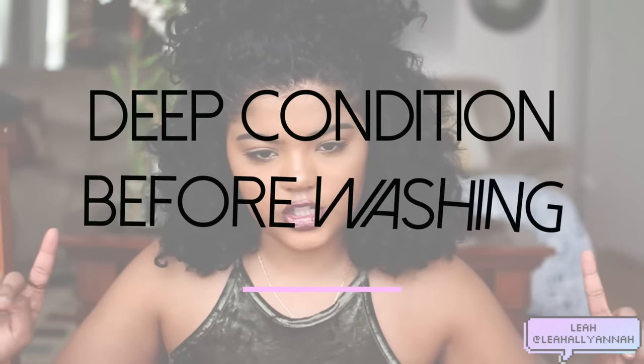My next tip is to deep condition before washing. Deep conditioning is so important for curly hair because curly hair just gets really dry. You have the brittle cold wind just hitting your hair, breaking it, making it dry — so you need that extra moisture. I cannot stress how much moisture curly hair needs, especially in the winter. What I like to do is deep condition before any wash because it's just a little step that really makes a difference in your routine.